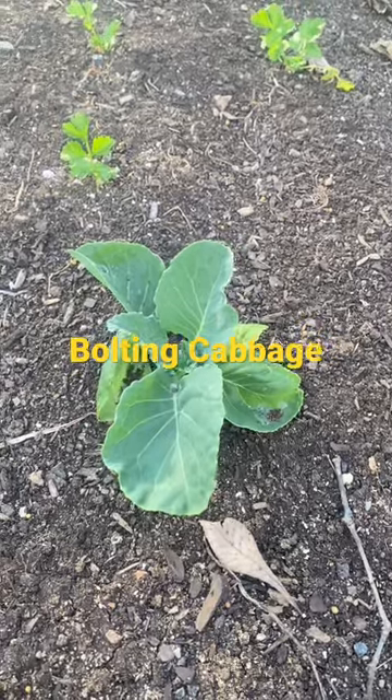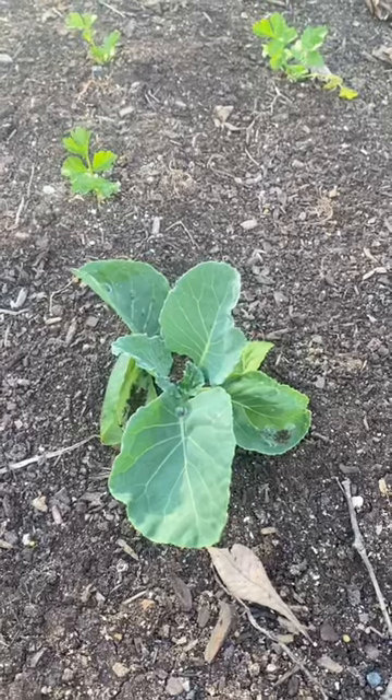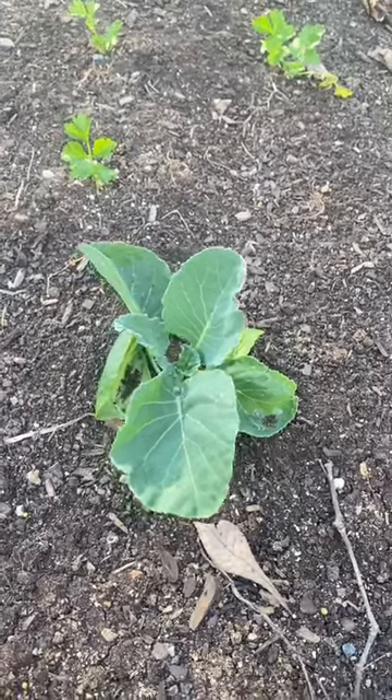If this is your first year growing cabbage, let me show you what it looks like when a cabbage bolts. Here is a normal cabbage and what it should look like when you plant it and when it's growing — it'll just get bigger from this stage.